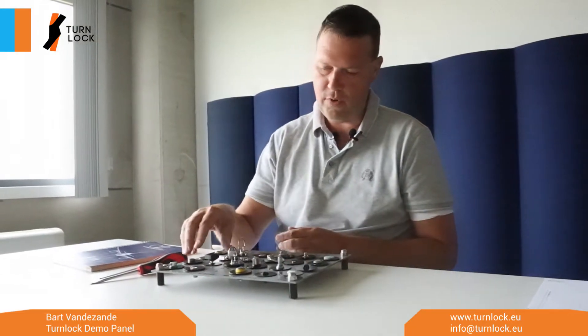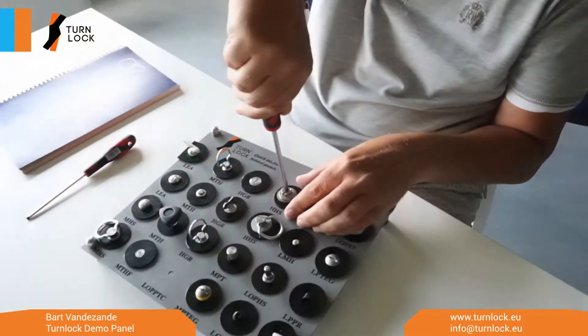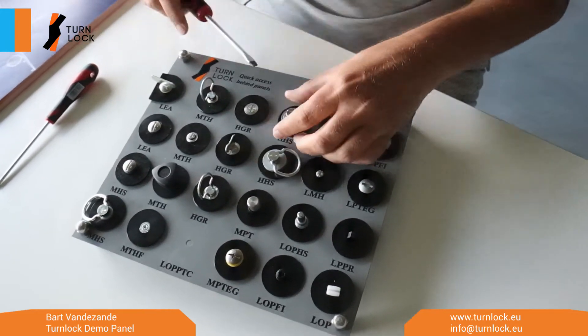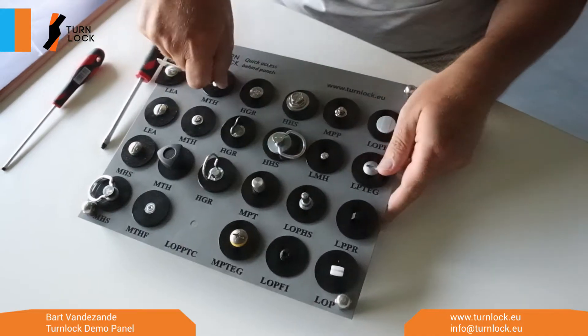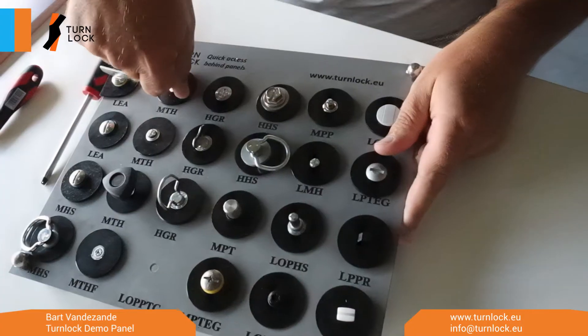Typically you would choose between a tool operated version — where you need a tool to open and close a panel quickly — or you go for a hand operated one where you can operate it by hand.